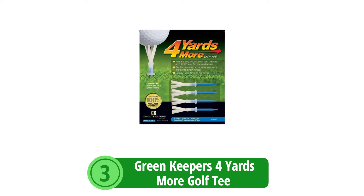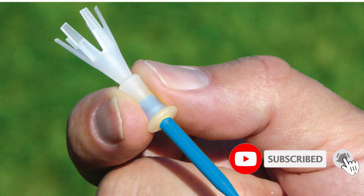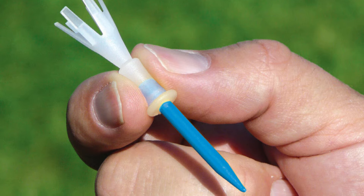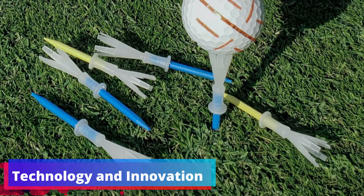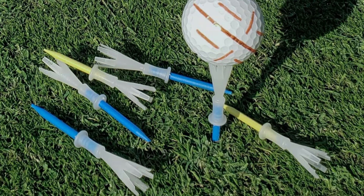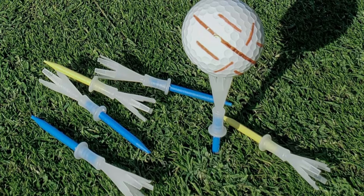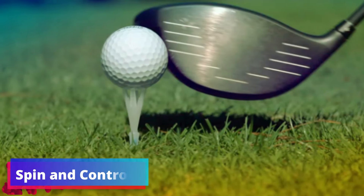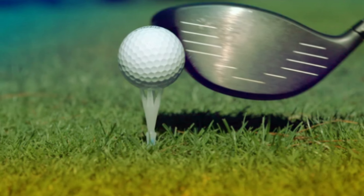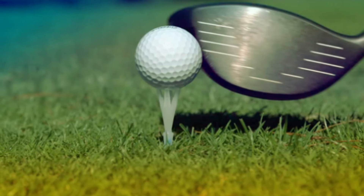At number three is the Green Keeper's 4 Yards More Golf Tee. The search for the perfect tee has long been discussed in golfing circles, and this tee offers a compelling case with its eye-catching design and bold claims, specifically engineered to enhance driving distance. What sets it apart is its unique flexible six-prong tip, which reduces friction upon contact and promises better contact with the ball — the first tee of its kind proven to improve distance in both robotic and field tests. It also addresses managing ball spin off the tee, reducing spin as a key factor in increasing control, turning a good drive into a great one.